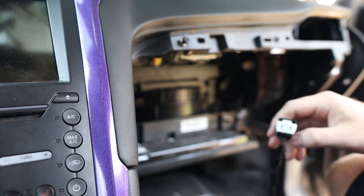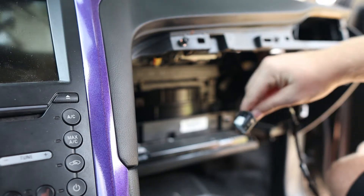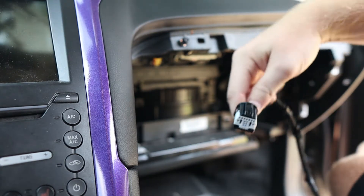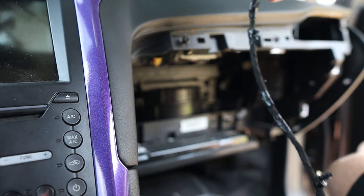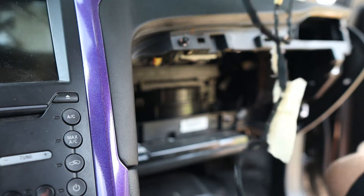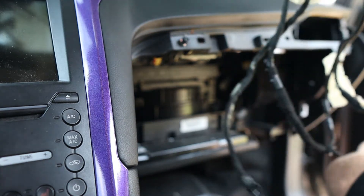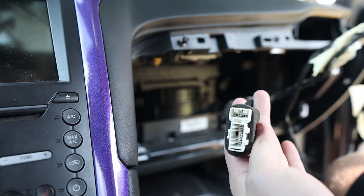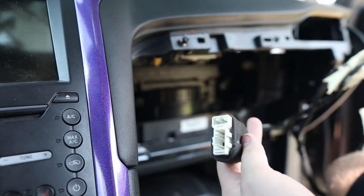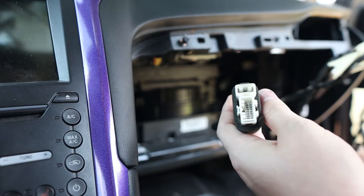This is the connector at the bottom — it's part of the mirror harness and it's a long cable that goes all the way up into the ceiling of the car. Then we have two connectors on the other end that will be behind the mirror. We've got to run this and then I'll get back with you.